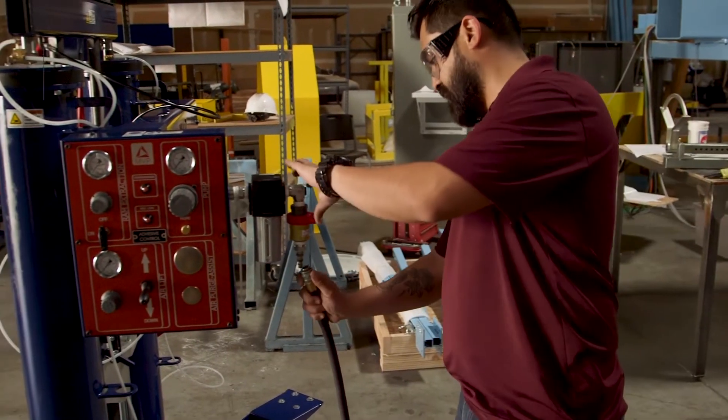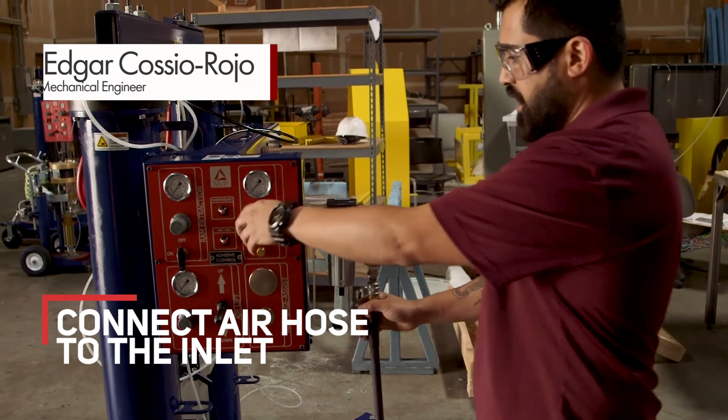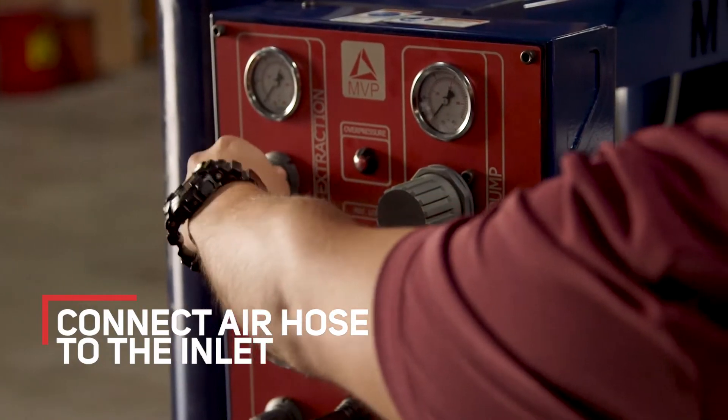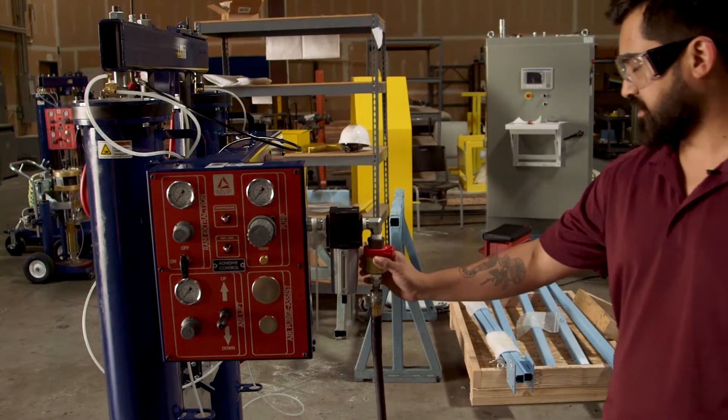First, connect the air hose to the inlet. Then make sure all valves are off or locked in the off position or neutral, and then slide the safety valve on.